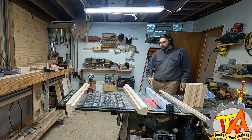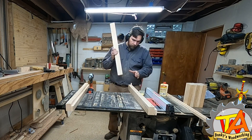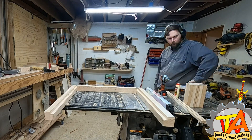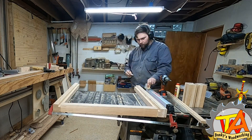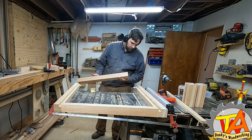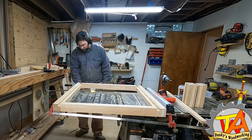Using Titebond 3, I joined the boards together using dowels. Once the overall frame was together, I went ahead and clamped them together with my four-foot clamps. Now I measured and cut the flooring.